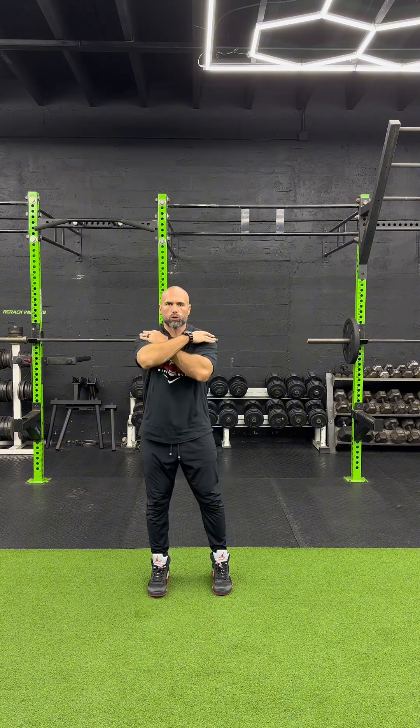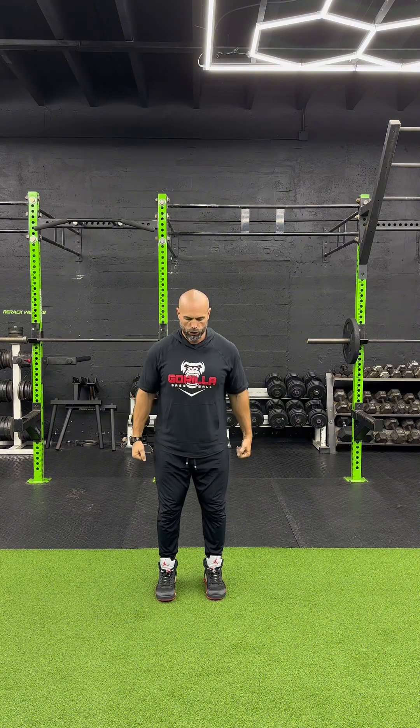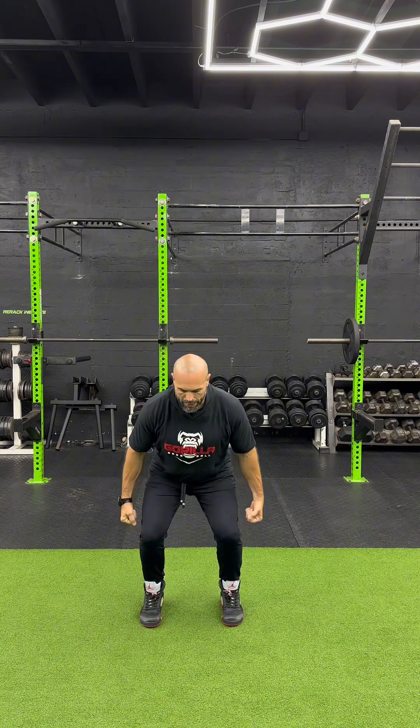From there we can add variations. You could add an accelerated variation where a coach or partner is going to push you down as you drop, really accelerating the motion, and then you've got to hit the brakes to stop momentum. You could also create your own resistance — grab some dumbbells or a med ball, drop down, try to hit the brakes, now doing it with added resistance.